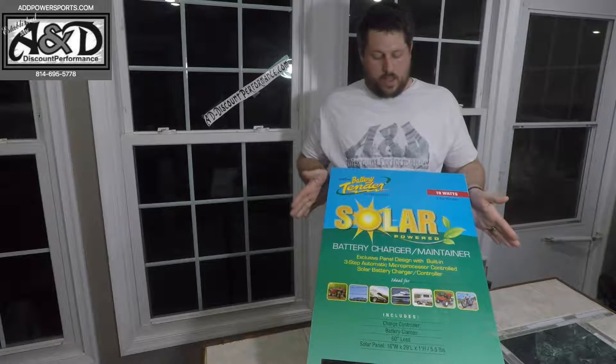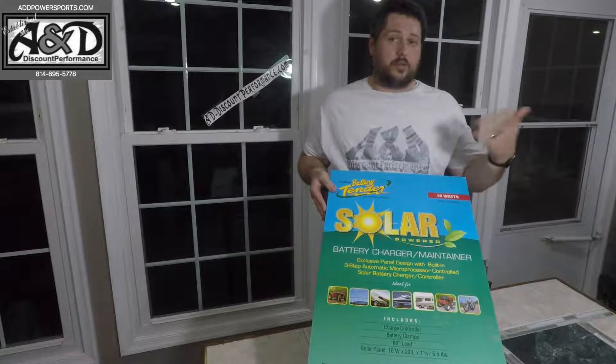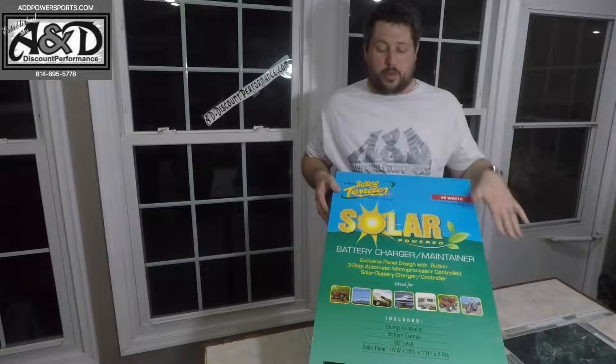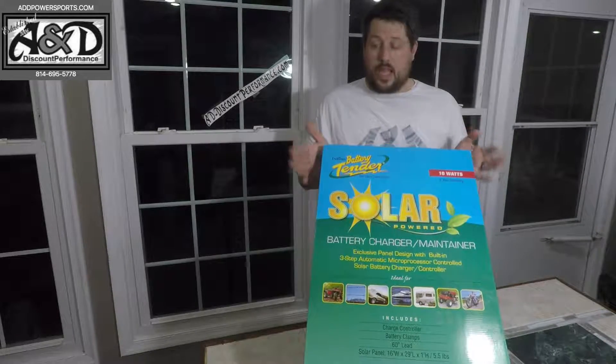Hey, what's up guys, this is Dave over here at AMD Discount Performance, and I'm going to be showing you this relatively new product. This is a solar panel for your UTVs, ATVs, campers, cars — it can be used on pretty much anything with a battery.